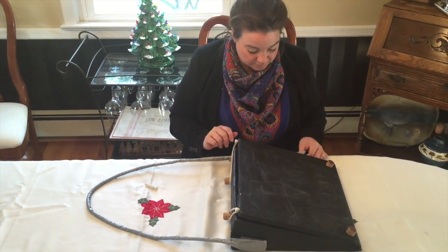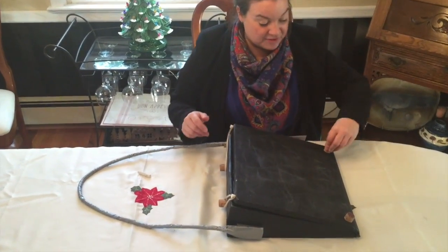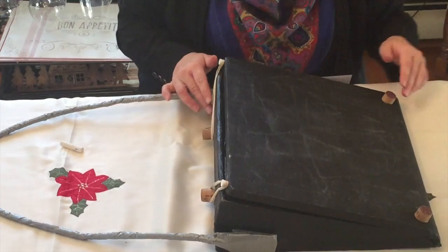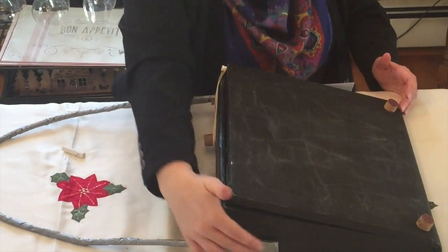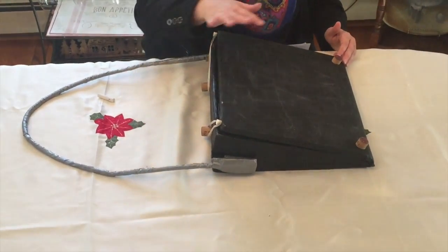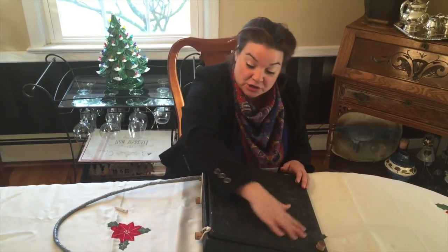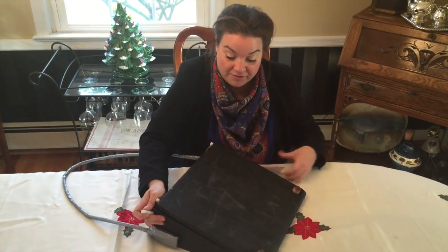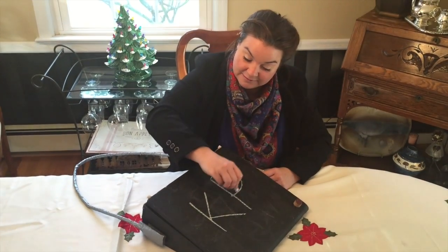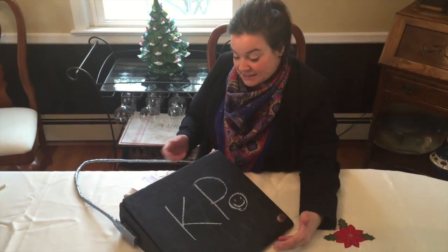Crafted with care from triple-ply cardboard, everything reinforced with Elmer's glue and hot glue, cork, dowels, duct tape, and velcro — in case you need to take the strap off. This easel has been primed and painted with chalkboard paint so that you can use chalk on the easel to write your name.